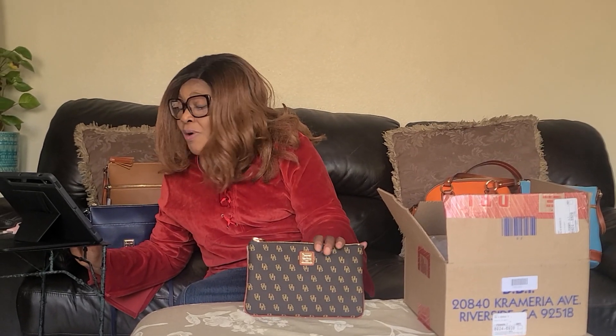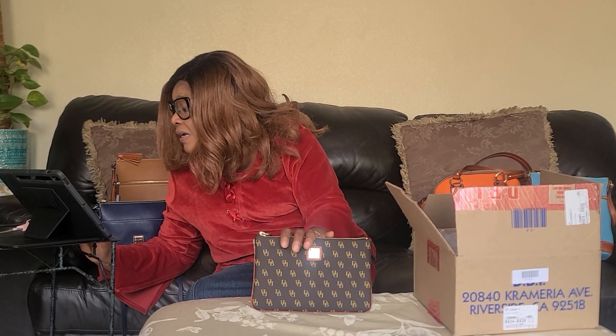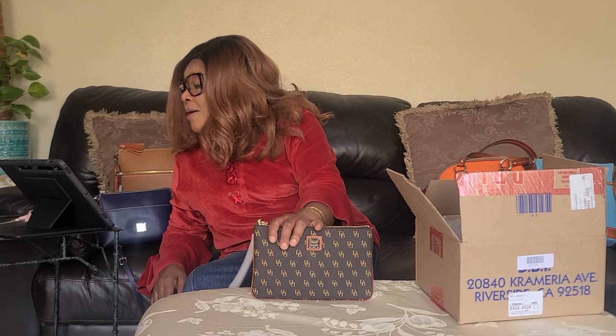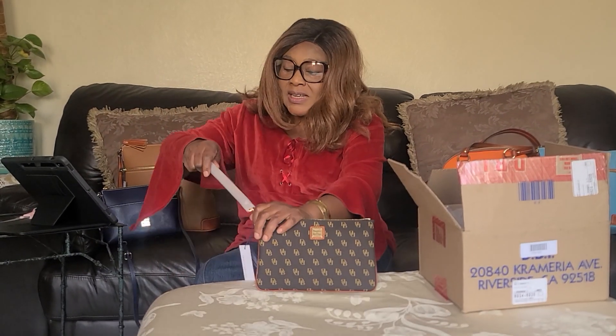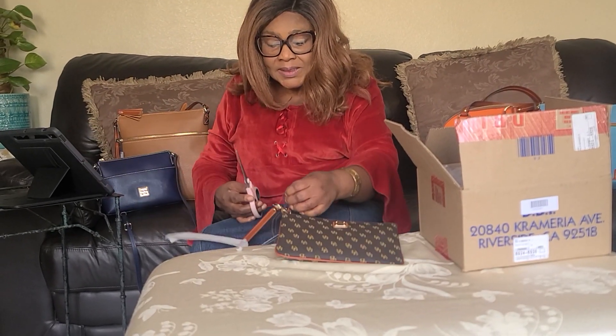This is called brown tomorrow — brown tomorrow. It's called a Dooney & Bourke handbag Grata large wristlet. It's a wristlet.